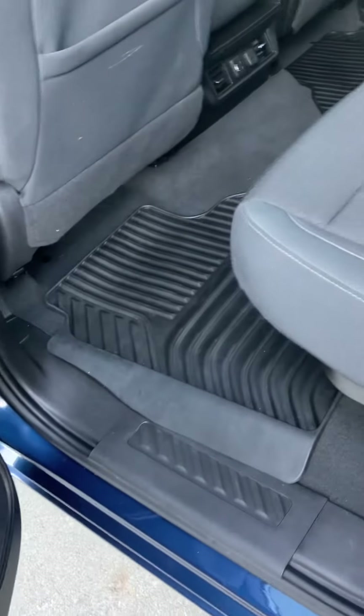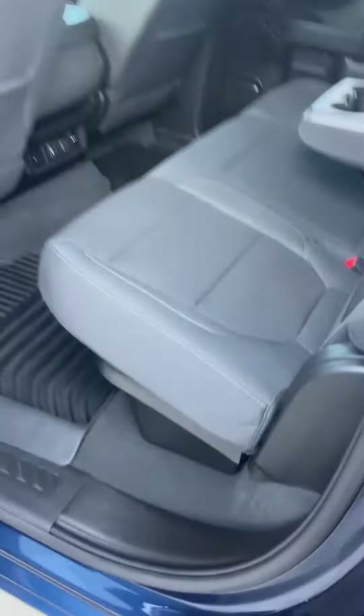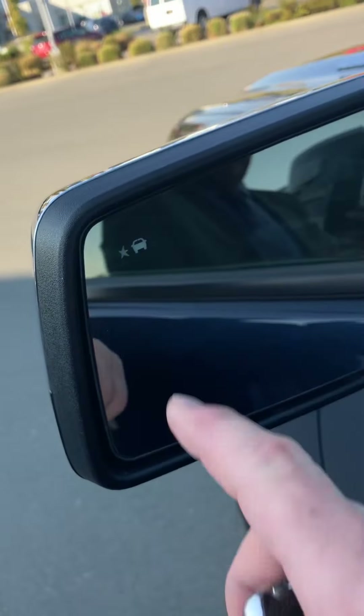Just inside here, looks like the previous owner had all-weather mats. We've got charging ports for whoever's in the back seat, and this one is equipped with the blind spot monitoring.